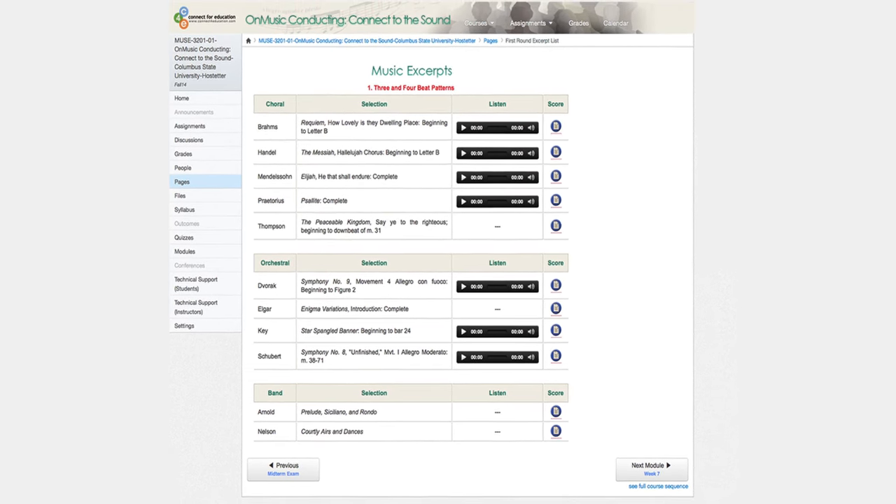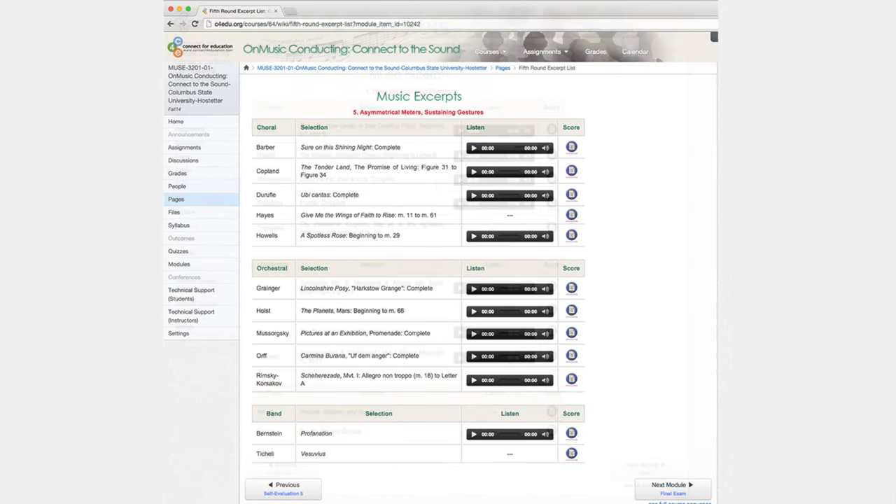These assessments are divided into five categories. Each category has a mix of band, choral, and orchestral excerpts that play to the experience and passion of teachers and students alike.